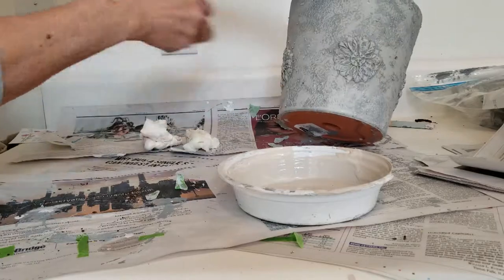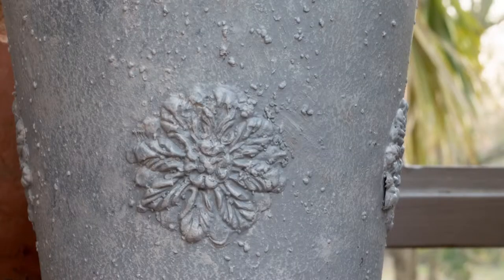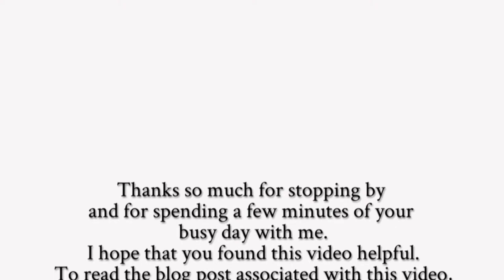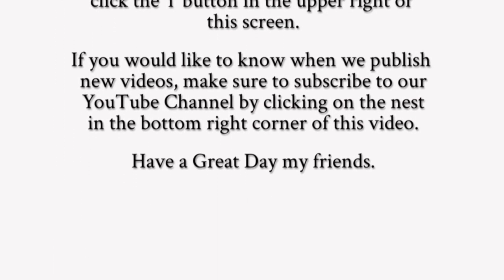And there you go. Do seal it using acrylic sealer to seal your pot inside and out, and plant your baby olive tree in it. Thanks so much for stopping by. I hope you found this video helpful. If you want to see the written post for it, click the i in the upper right hand corner. And if you want to see more videos from Nourish and Nestle, click the nest in the bottom right hand corner. Have a great day!